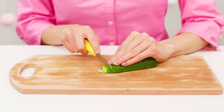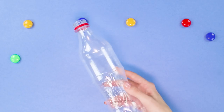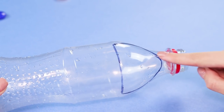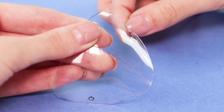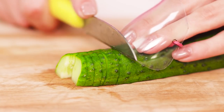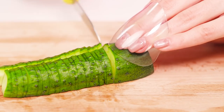Do not like to cut vegetables because of frequent stab wounds? We know how to fix this! You will need an empty plastic bottle and an elastic band. Draw a triangle with rounded sides on the bottle and cut it out. Make holes with an awl. Insert the elastic band in the holes and connect its ends. Put the plastic protection on your fingers. You can safely prepare a salad and not worry about the safety of your fingers and your brand new manicure.